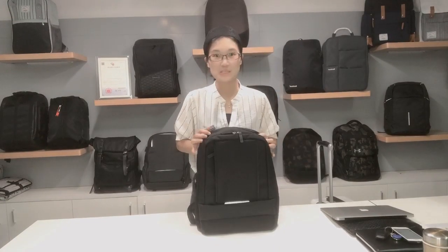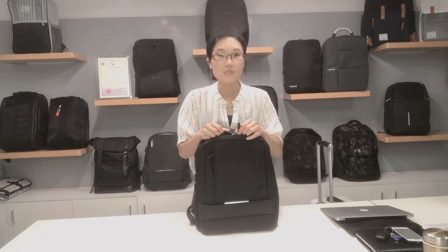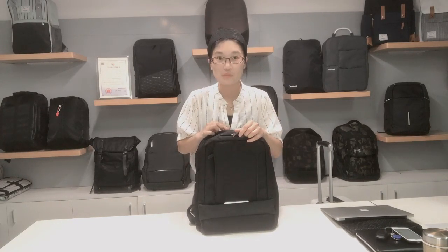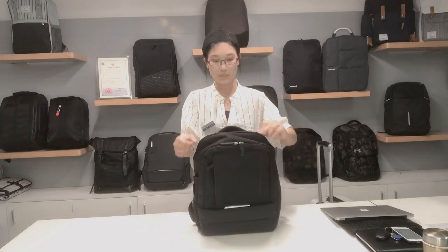Hello, here is the Business Backpack — you can actually call it the Multifunctional Business Backpack. Please follow me for more details. First, it's the first part: the main component.